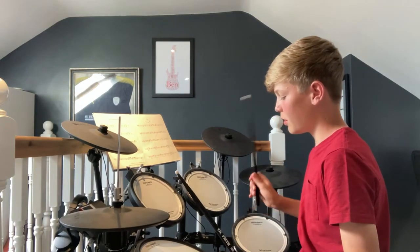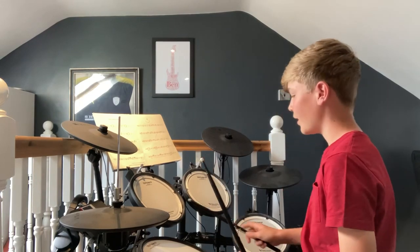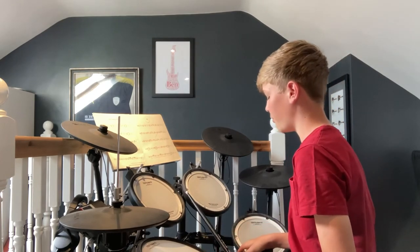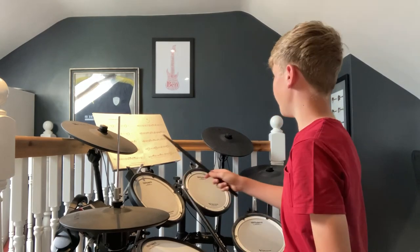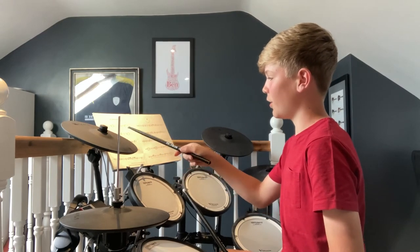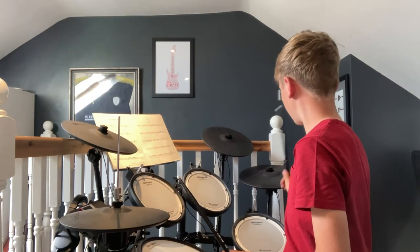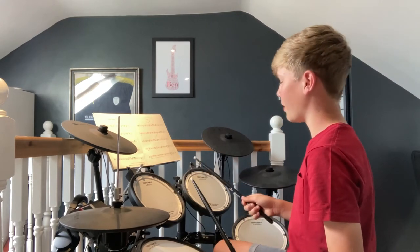There's a snare and you can hit it on the edge or do a rim shot. There are three toms: high, mid and low. A bass drum which you use your right foot for on a pedal. And then three cymbals — usually there's just two but I've got an extra one. There's a crash, a medium ride and a ride. You can get different sounds if you hit it in different places with different power.